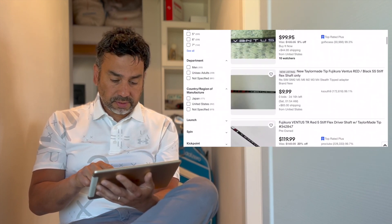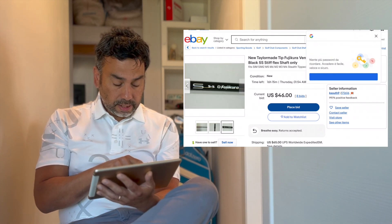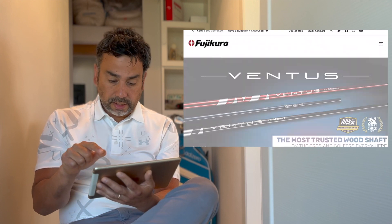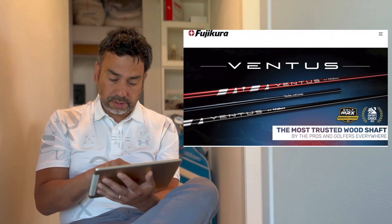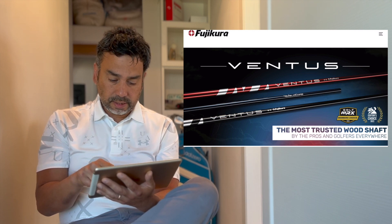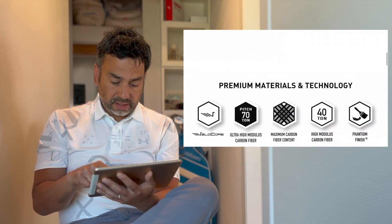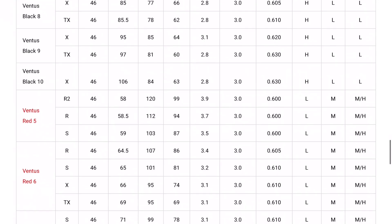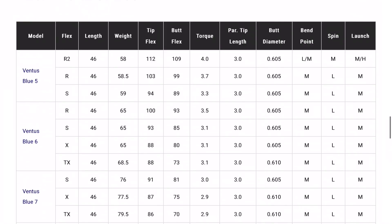I click on one and they look similar. It says Fujikura, 5S - so 50 grams stiff. Then if I look at the Fujikura website, you can choose your Ventus shaft - there's the TR version and the regular version, and you can see the colors are different. The red one doesn't come with a black finish. So where does that version come from? Looking at the specs for the Ventus Red, they just have one model - the other is 60 grams, so there should only be one 50g model.